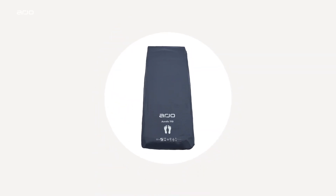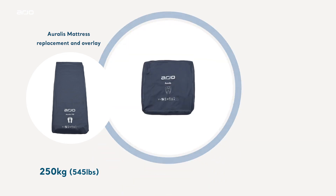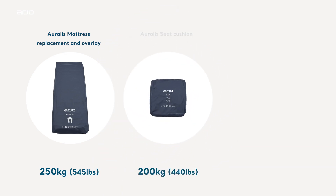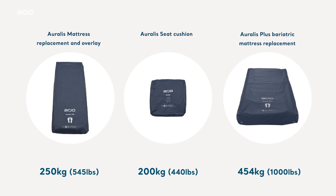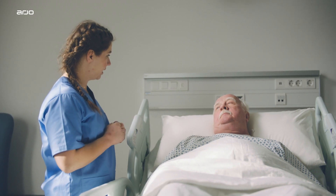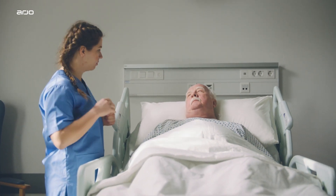The Oralis mattress replacement and overlays can be used for patients weighing up to 250 kilograms or 545 pounds, the Oralis seat cushion 200 kilograms or 440 pounds, and Oralis Plus bariatric mattress replacement 454 kilograms or 1,000 pounds. Full information on patient assessment criteria is provided within the Oralis instructions for use.